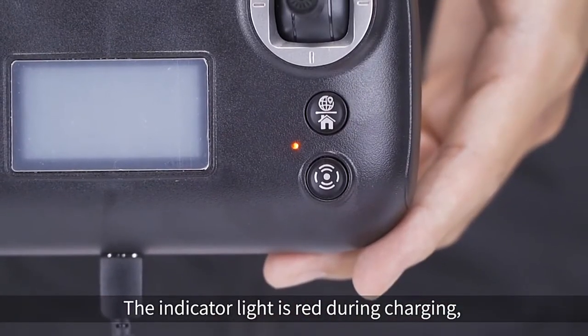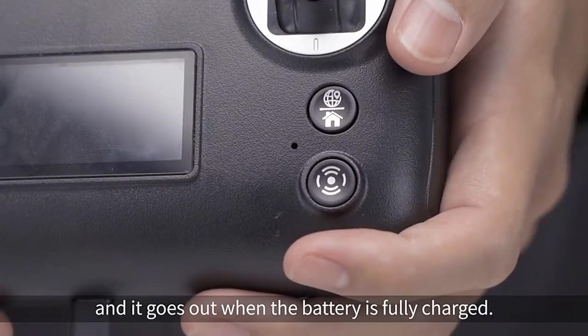Connect the remote control to the charging cable and connect it to the power supply. The light is red during charging and goes out when the battery is fully charged.